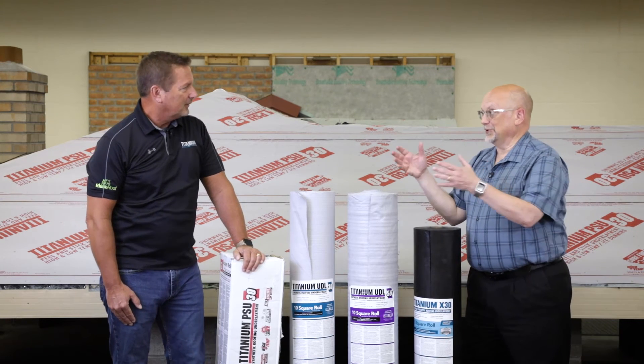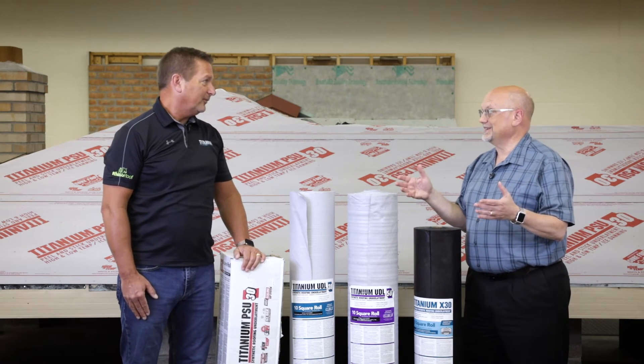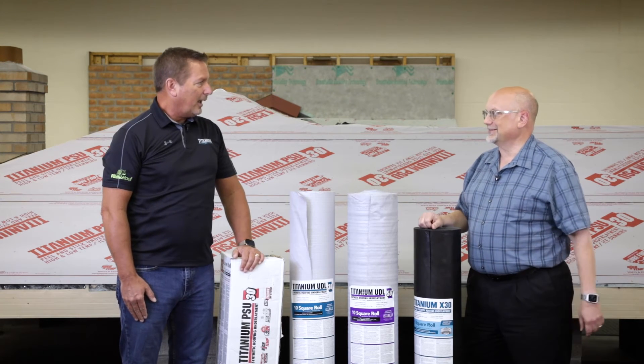Those systems are so good they literally seal the structure up like a terrarium. So we want to make sure that we have good ventilation if self-adhered underlayment has been used on the entire deck.